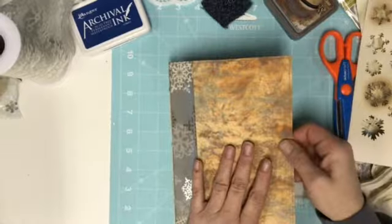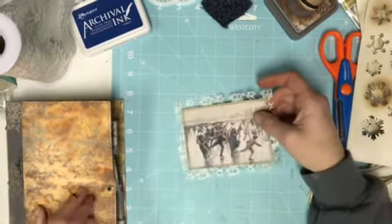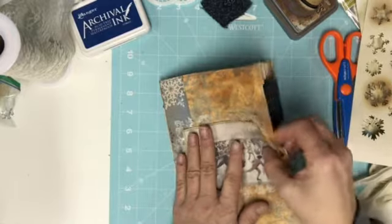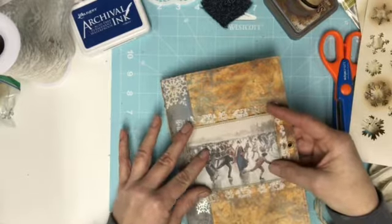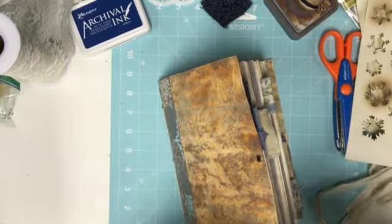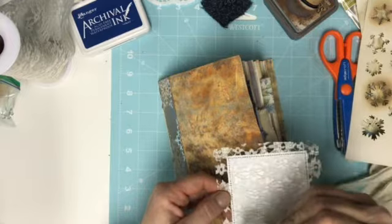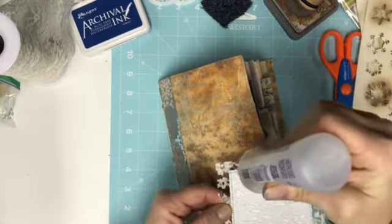And then I put on the eyelet here and then I got our front cover piece and I'm kind of stuck on what else I want to add to it — if I want to add anything. I kind of like it just the way it is. So I thought we could together do this one. This will probably be maybe the last one before the big flip through.